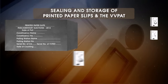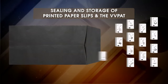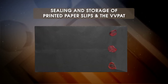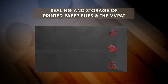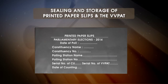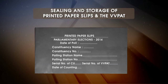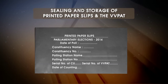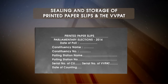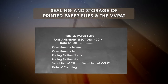Keep all the printed paper slips in an envelope made of thick black paper after they have been taken out of the drop box of the VVPAT. Seal this black envelope with red wax using the secret seal of the commission provided to the RO. Write on the envelope the name of the election, number and name of the constituency, the particulars of the polling station, the unique serial number of the CU and the VVPAT, date of poll and date of counting.